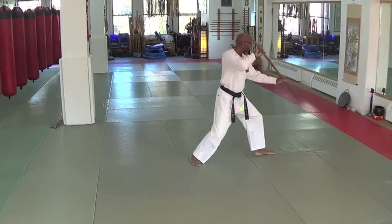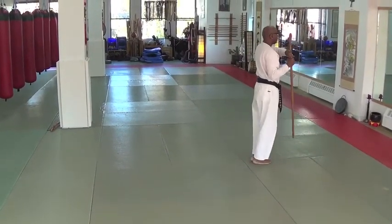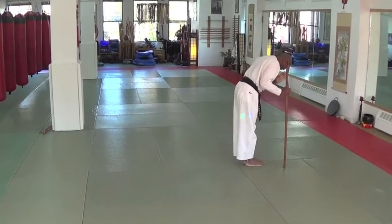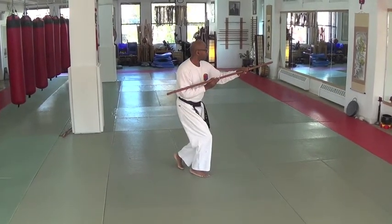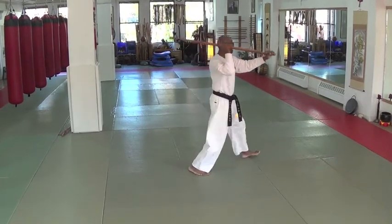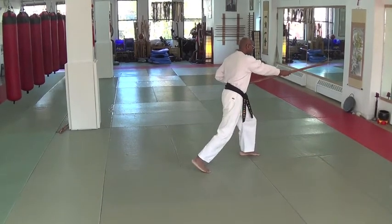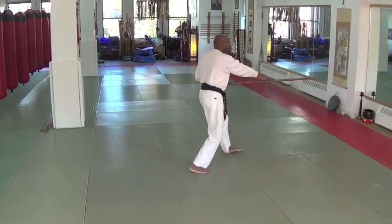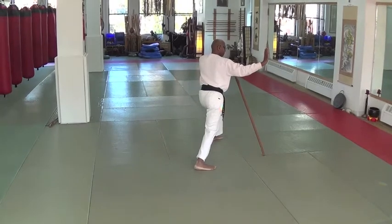one, two, three, four. And in this position, one, two. Is this set, this set.